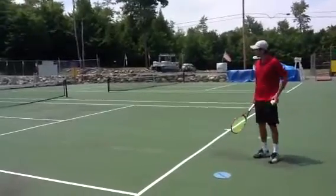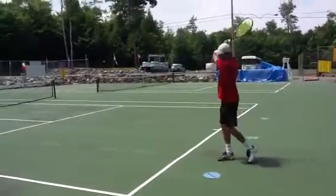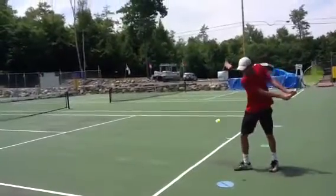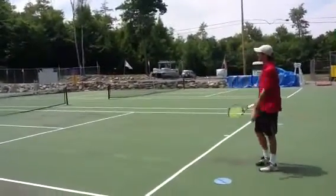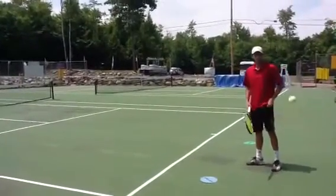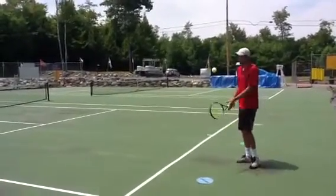He works on the load from the load position. He drops the racket head straight down under the ball. Point of contact slightly out in front of his body. Follow through up over the shoulder. Totally relaxed. Watch as he hits three more.